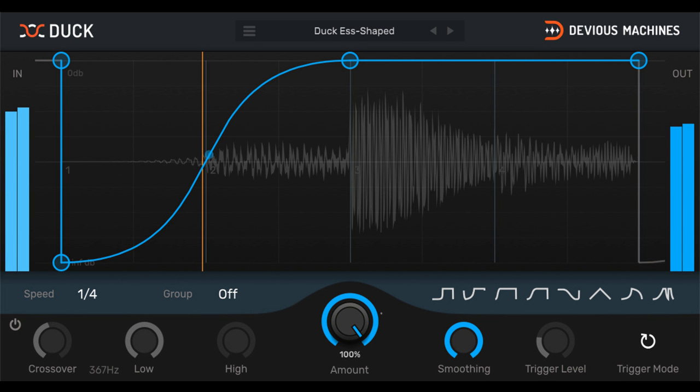You can read a more in-depth explanation of how to use the new features on the Devious Machines blog.